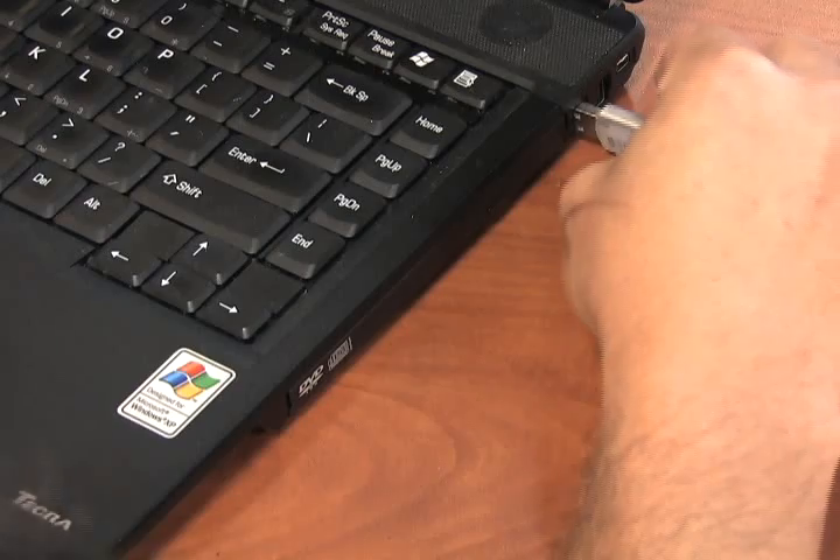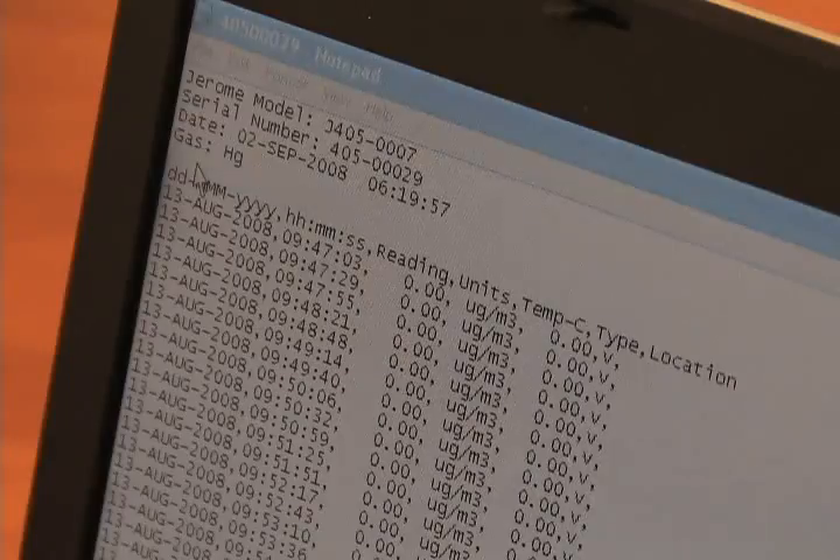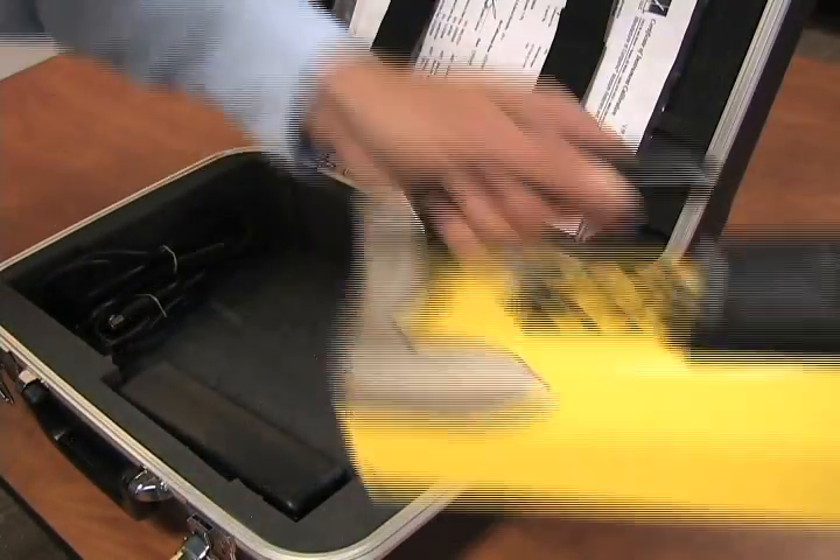Install the USB drive in the PC. Open the text file, click on save as and name your file, then print. Remove the USB drive, repack and ship back to Galson Labs.